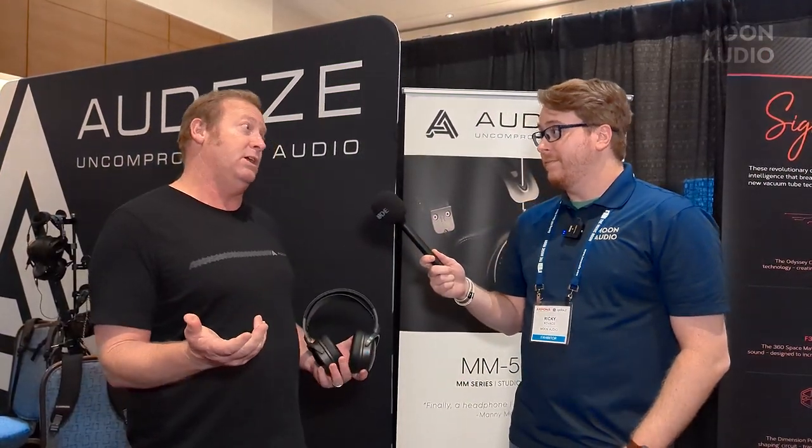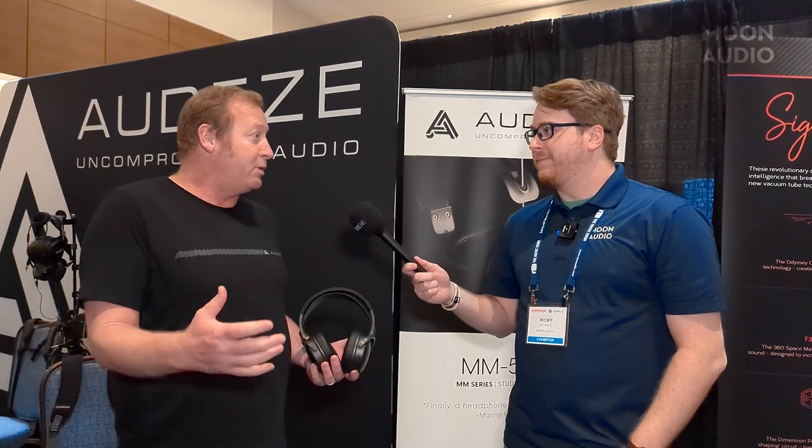Next, we checked out Audeze, which I'm a big fan of. We got to speak with Richard and he gave us the lowdown on the new MM100. Those are going to be a big hit. And then the Maxwell, which I was really excited about as a gamer — they're just really next level, the imaging was awesome. We've got some demos on the way. More information on the MM100s in particular on our live blog.